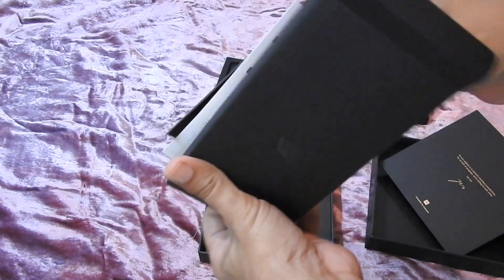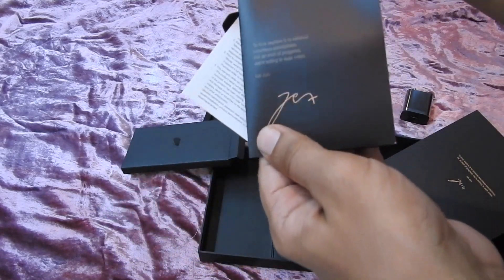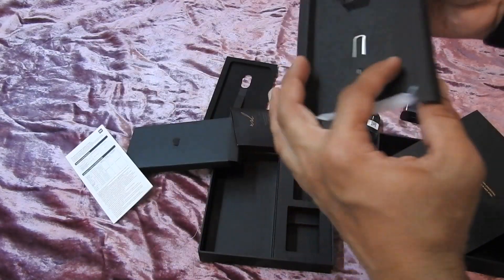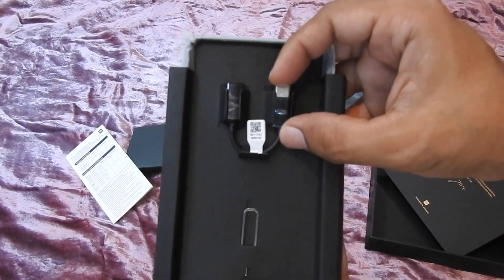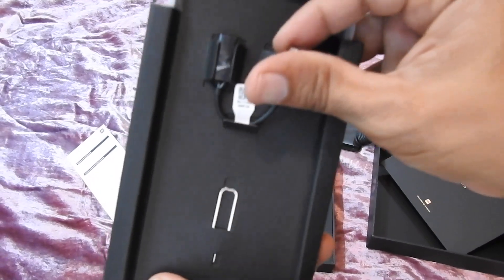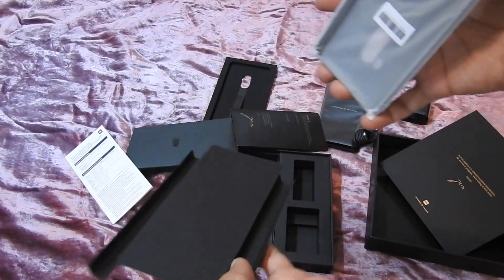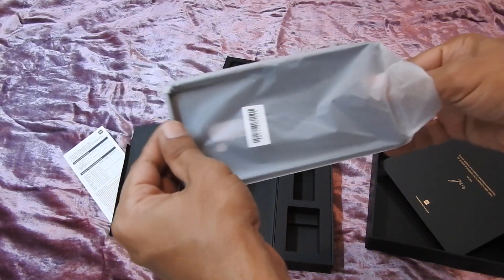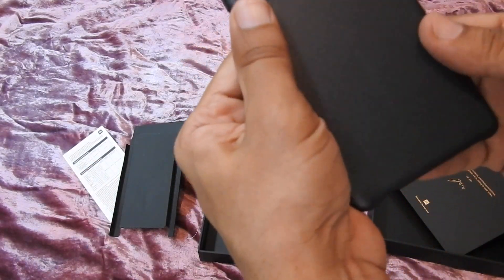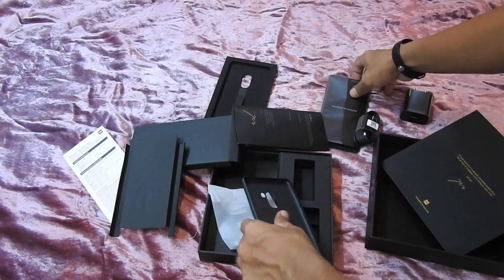There are some booklets in here telling you about the phone and a warranty card. There's also an adapter and a SIM injector tool. This phone doesn't have a 3.5mm jack, so you have to use the Type-C port for that. Let's check the case out — it's plastic. Now let's check the phone out.